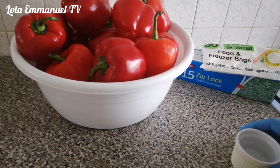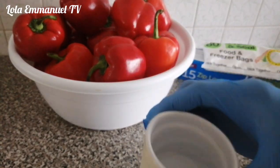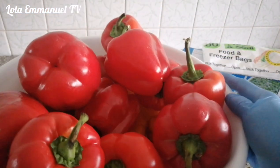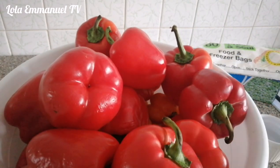So I have my bell pepper here, I have my Ziploc bag, press and seal bag, and also white vinegar to clean these peppers.